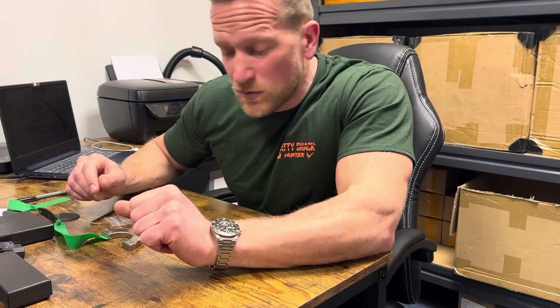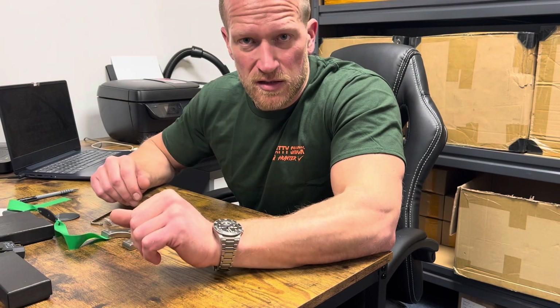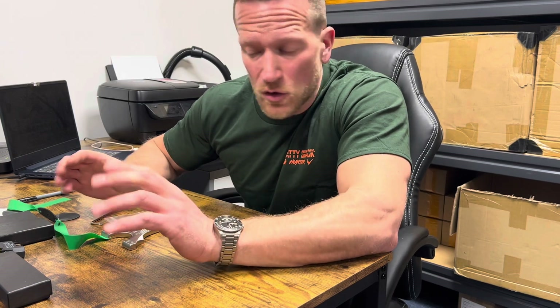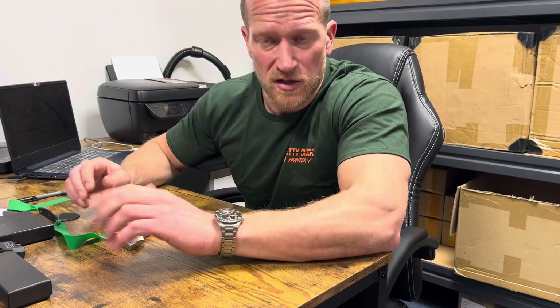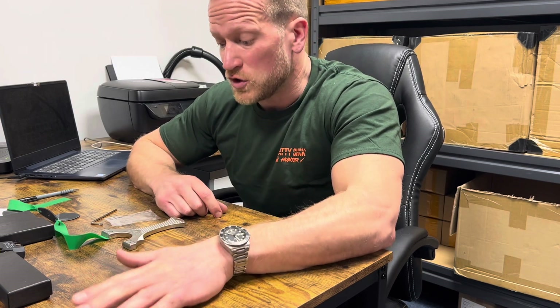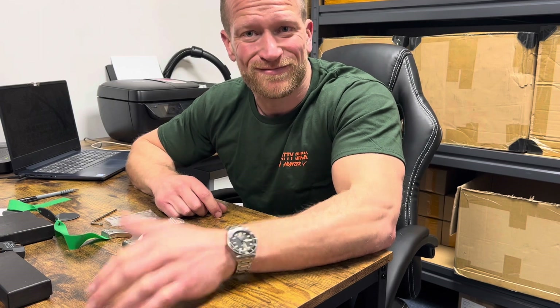Thanks for watching. Hopefully that gives you a complete insight into the small subtle changes I've made — nothing huge, but I feel it's completely perfected the design. Thanks again for watching. I hope you enjoy your shooting and I'll see you again soon. Cheers.